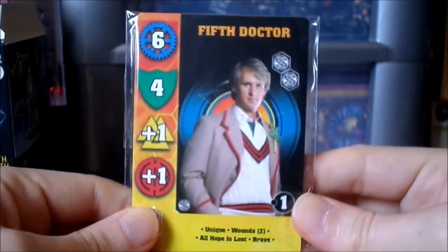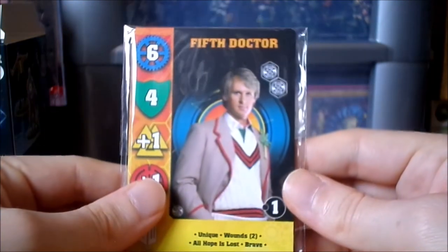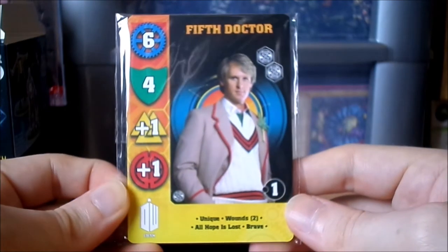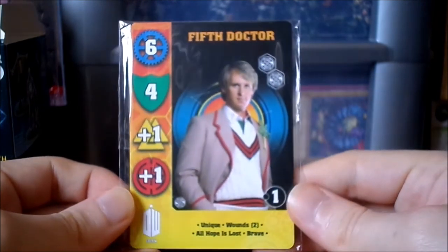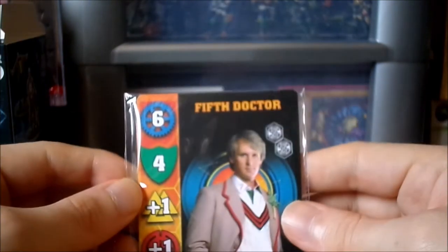I didn't realize this - you do actually get the cards with these expansions. I didn't realize that. I thought, honestly, because the cards are online - you can get PDFs of these cards on the Warlord Games website - I didn't think it came with the cards. So that's interesting. So you do get the cards, which is good.